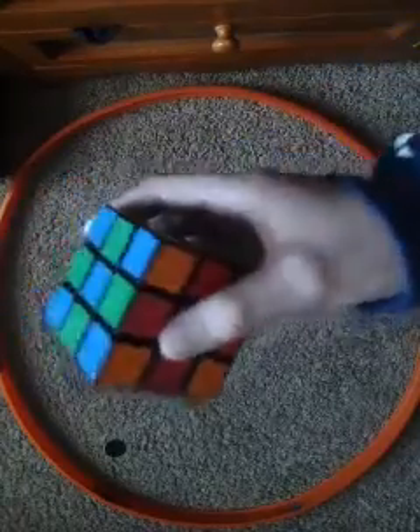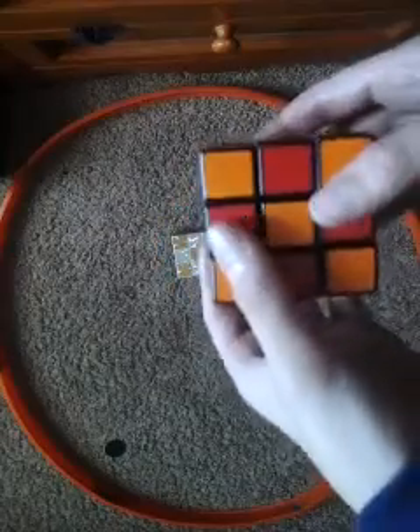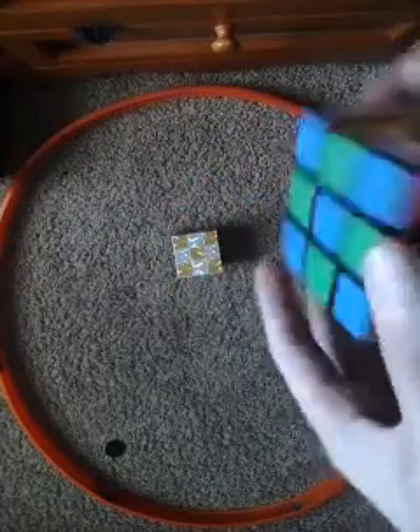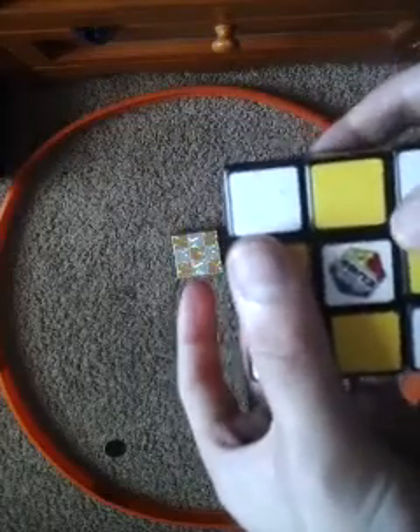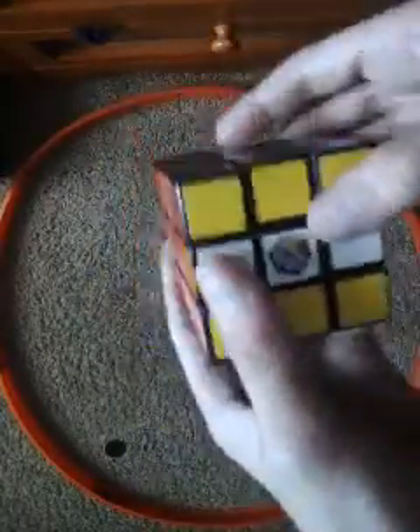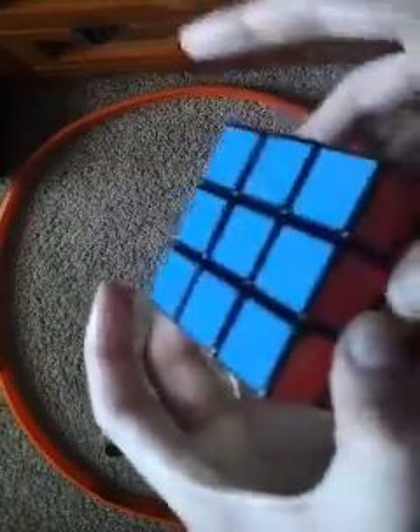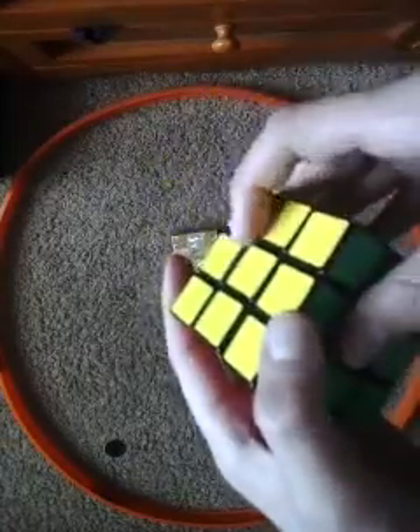Now I'm gonna show you how to reverse this pattern. What you want to do first is find a side — once again I'm gonna do the white side. Do one and two to get a straight line down the middle, the whole row. Then go to the top and do one and two. You can see the blue side and the green side are solved. Now do one and two and your cube is solved again.